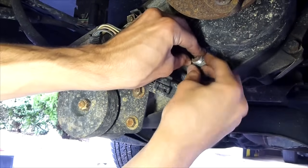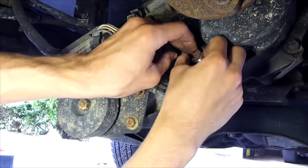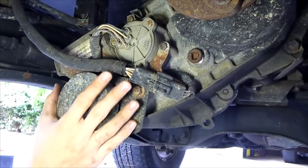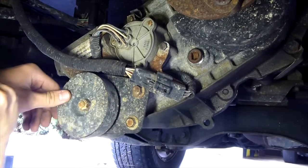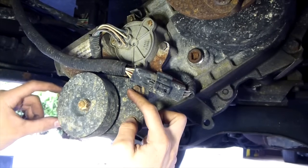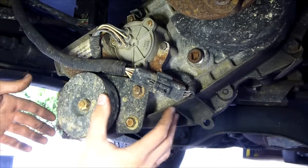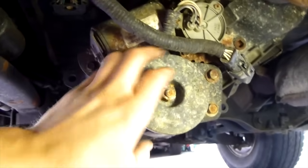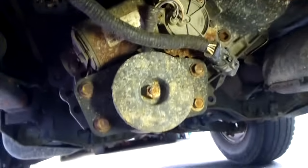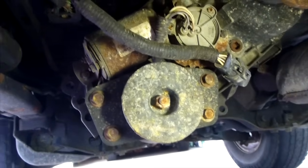I'm going to screw the filler plug back in only a little bit so it doesn't get contaminated. Now we're going to take off this vibration dampener — it's pretty much just a weight — using these four bolts, and behind here is going to be the drain plug. When you're changing the fluid in your transfer case, I'm doing it at about 100,000 miles. Look at your service manual to see when you should do it.